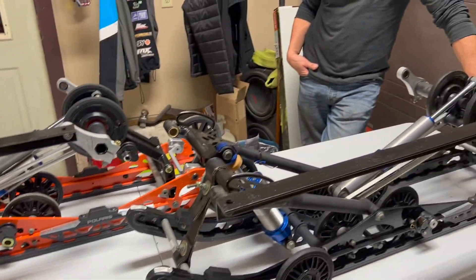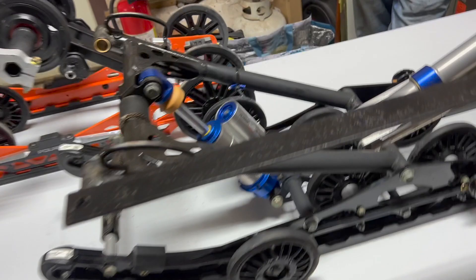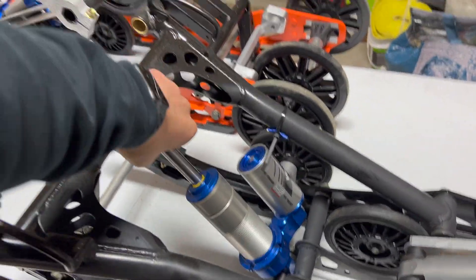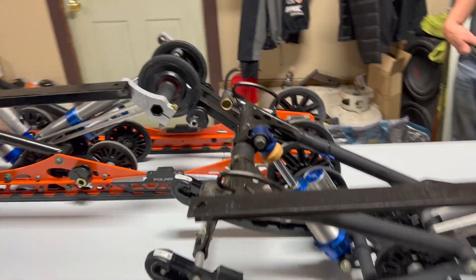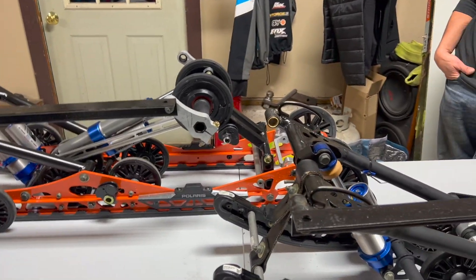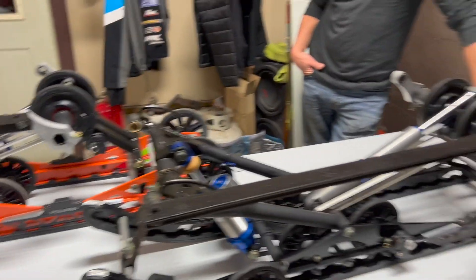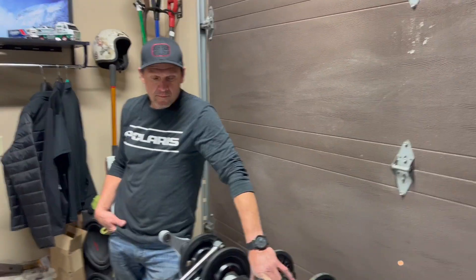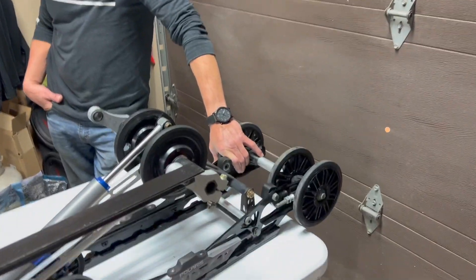We sharpened up our pencils and got as detail-oriented a version of this as we possibly can. We took the springs off the front track shock and took off the rear torsion springs so we could go through the entire range of motion and show you guys what actually happens. When we're talking about coupler blocks - which is our main point - you're going to be able to see what that actually does. Bruce is our main tech guy and he'll go into detail on what's changed.